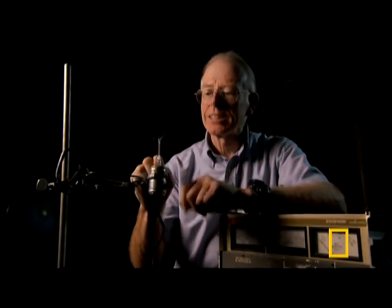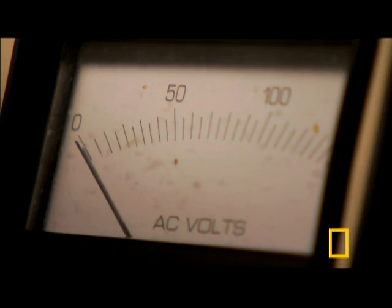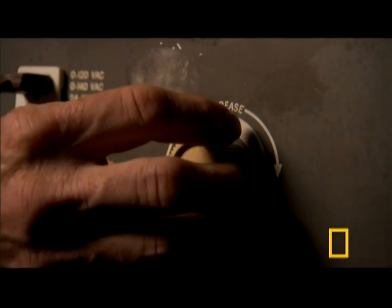This is what's inside — the filament we saw in the clear glass bulb earlier. When electric current is put through it and it heats up, the oxygen in the air will burn it. So here it goes.